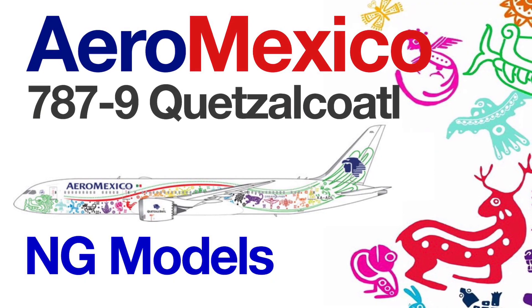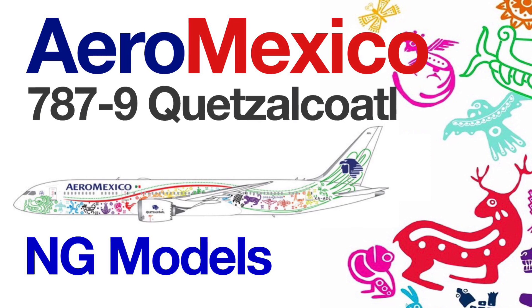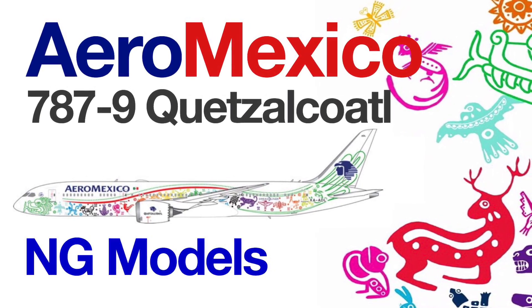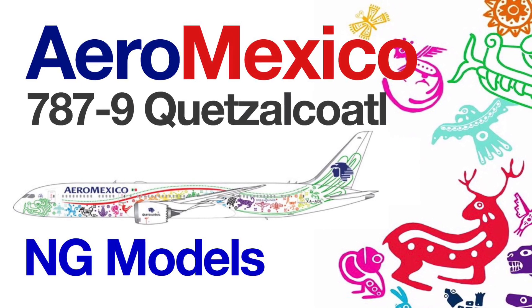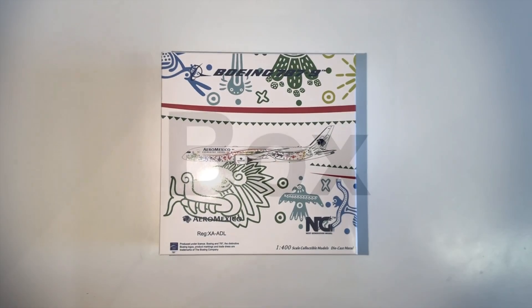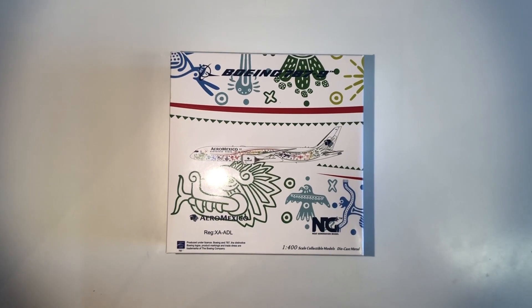In this video I'm going to review the Aeromexico 787-9 in the Quetzalcoatl livery by NG Models. For those who are not familiar with my reviews, I rate each model in four different categories: number one is the box, then the mold, the gear, and last but not least the painting on the model.